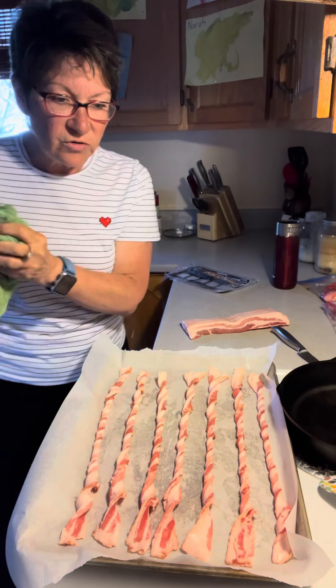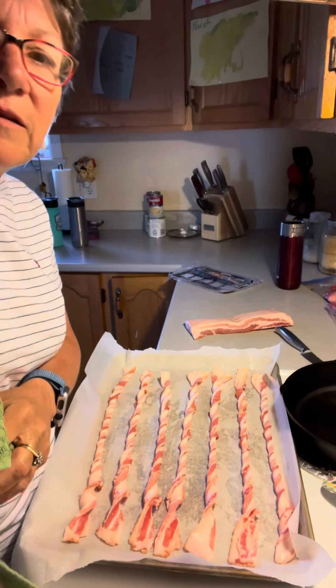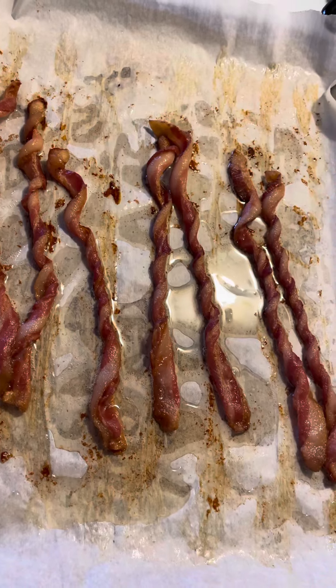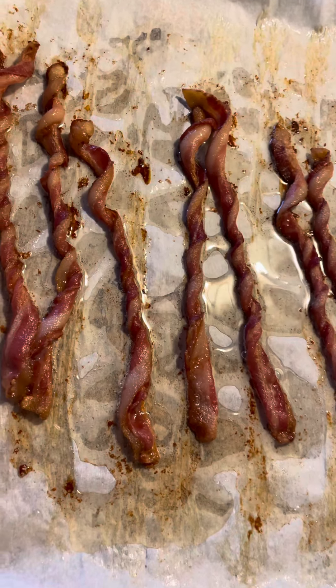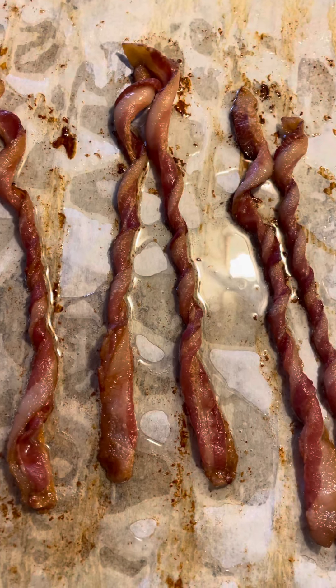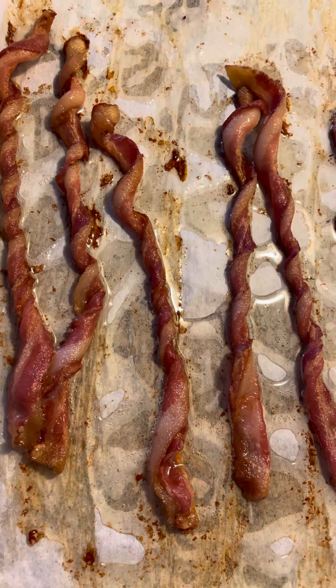I'm going to pop them in the oven and then show you when they're all done. Don't forget to subscribe and hit the thumbs up button! And here is the finished product — yummy bacon twists! This is the Kirkland low sodium bacon that I use. Bye for now!